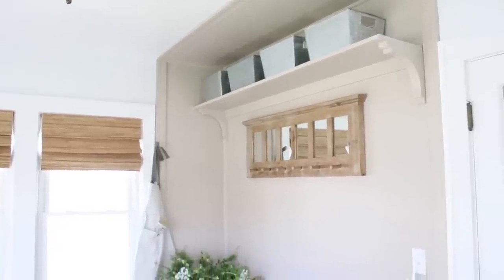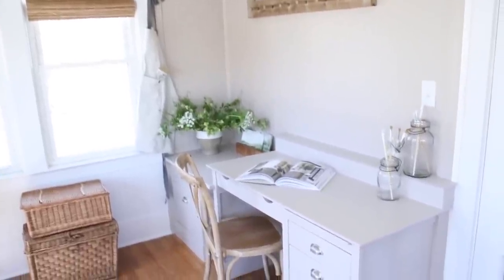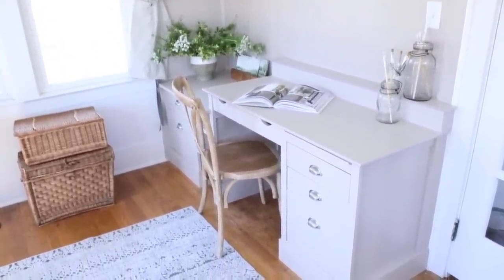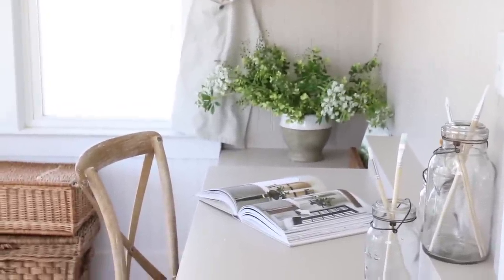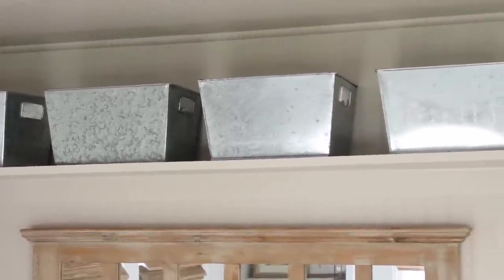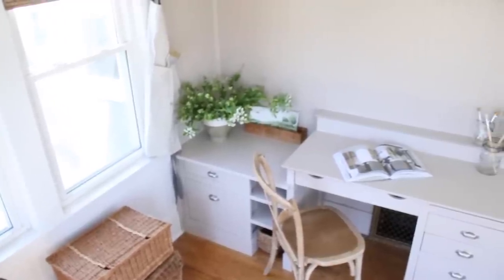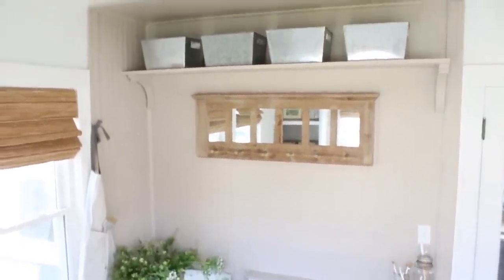I'm still playing around with decor. Obviously everything is closed here so I can't do a lot of shopping — not that I think you need to go shopping immediately after finishing a space like this. I think it's important to shop your home first, see what you have, see what works, and then figure out what you really need. For example, in this space I already had those metal tin containers on the shelf. I liked them before but now I'm not 100% sure about them. I think it's important to live with them for a while, see how they work, and then maybe start looking for something different if they aren't working in your space.